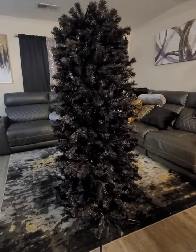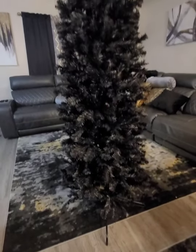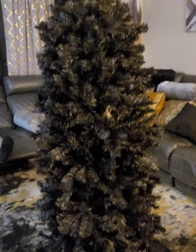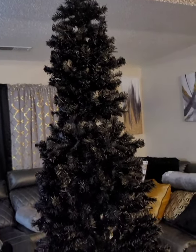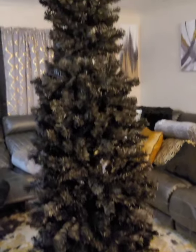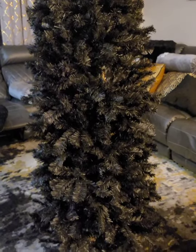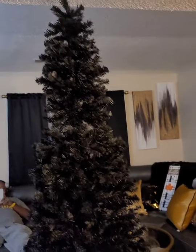Two sections fluffed. There is shedding, but I've had just as much from other trees. Let's do the last level. Here she is — a 7.5-foot tall black pencil tree. I'm going to go around and make sure the top needs more fluffing. The worst part of putting up a Christmas tree is fluffing it, but I'm very pleased — it's the perfect size.